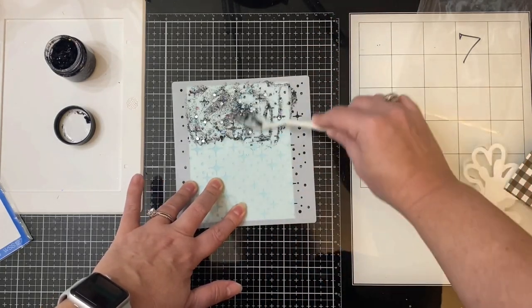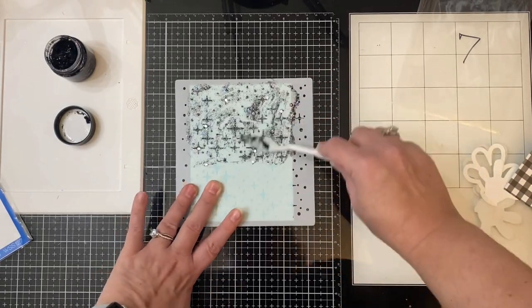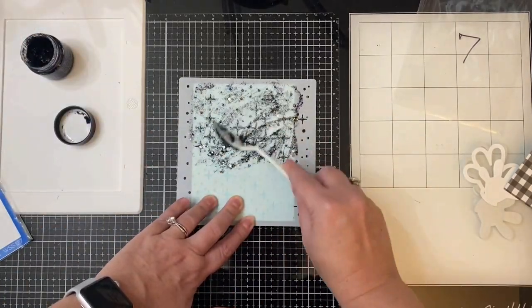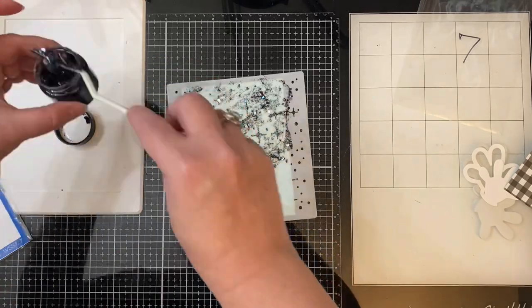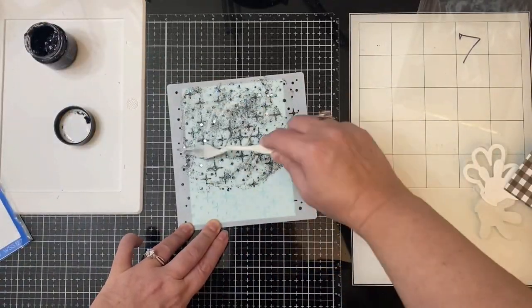I did speed this part up quite a bit. After making sure I had it evenly covered, I'm going to show you the reveal — which is my favorite part whenever I use a stencil. I love peeling it back so that I can see the design underneath.